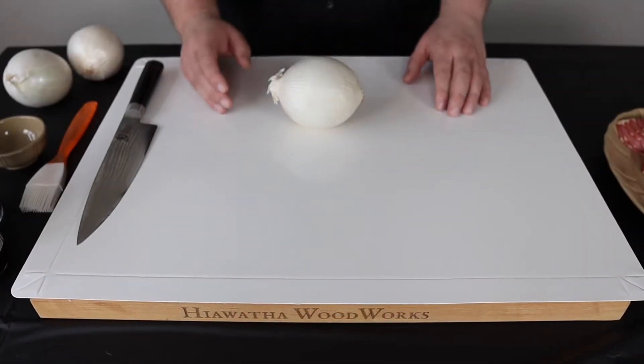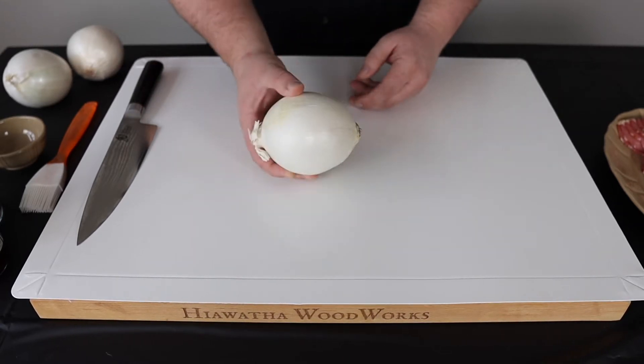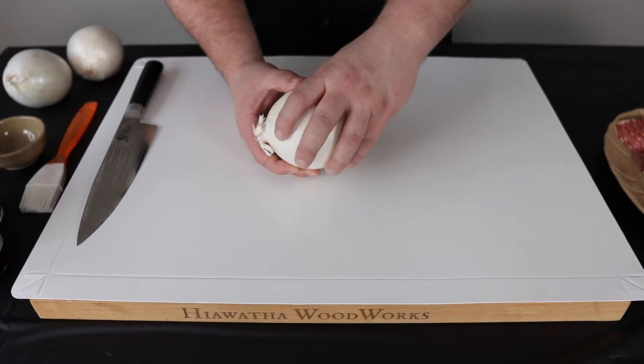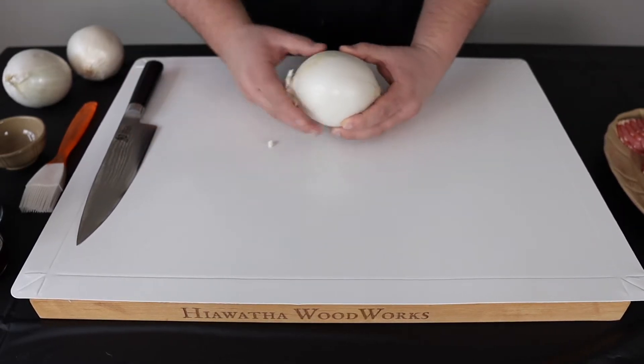The first thing we're going to do to prep our bacon wrapped onion rings is go ahead and prep our onions. This is just a white onion — you can use a sweet onion if you want, but the white onions were the biggest ones my store had, so that's what I chose to go with. Go with whatever you like.